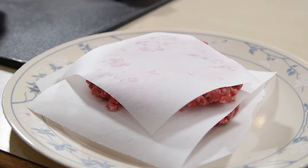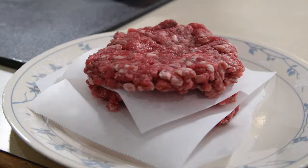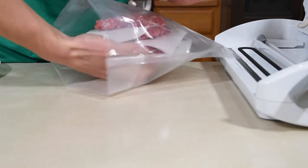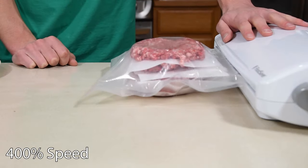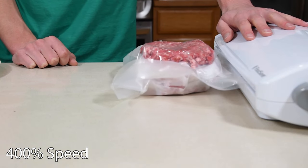I like to separate them with sheets of parchment paper, which keeps them from sticking and makes it easier to put them on the grill later. Frozen, freshly ground hamburgers are still better than most store-bought ground beef. I'll often vacuum seal some with some parchment paper for another day.